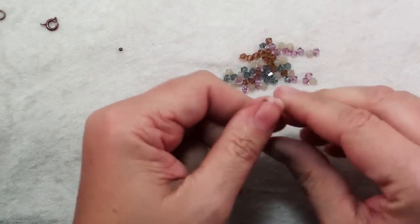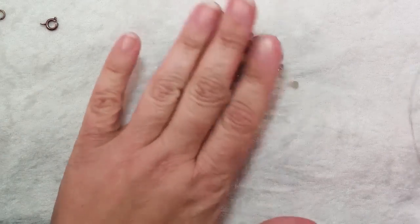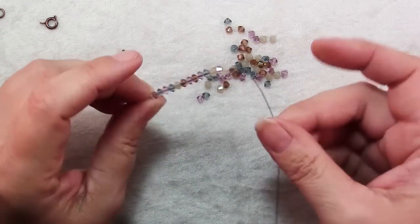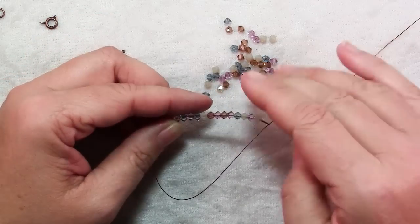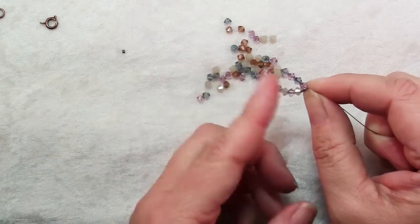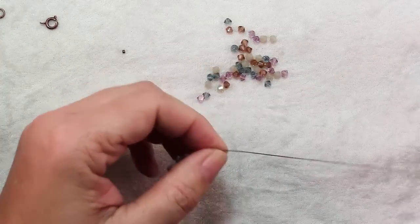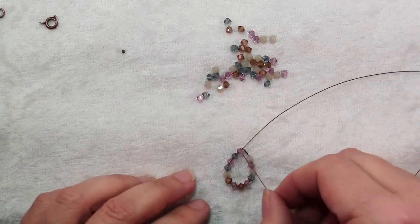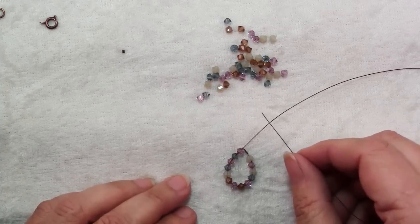The next step is to string on 13 beads from your Swarovski assortment. Once you have your 13 4mm crystals strung on, poke the wire right back through that loop you made and pull it all up snug — this basically makes the first petal of our little flower. Now repeat to add another 13 beads and go back through that loop again, then add 3 sets of 11 beads.